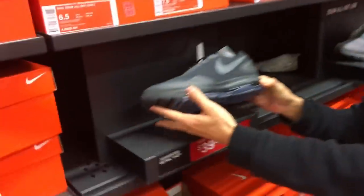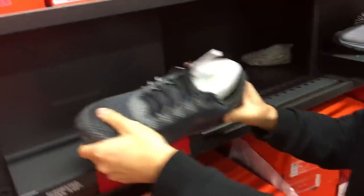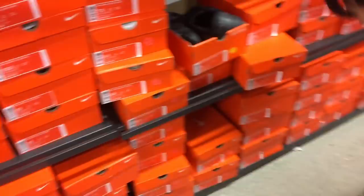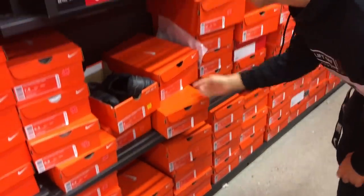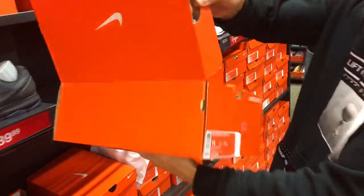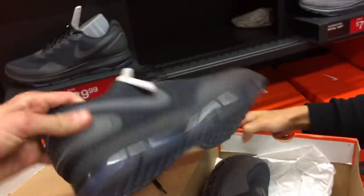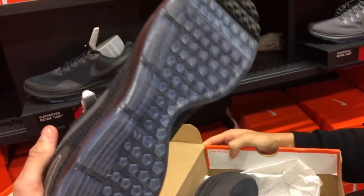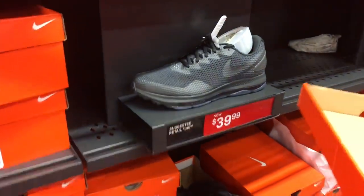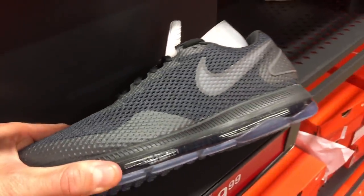Forty bucks for a full-length zoom setup — $40! These are comfortable, they do not have you. The negative is this — is it a triple black? Oh yeah, it looks very washed out. The upper looks kind of dusty, like a really dark gray. And it's $40.